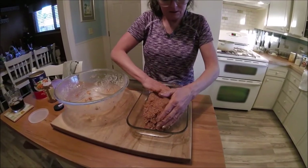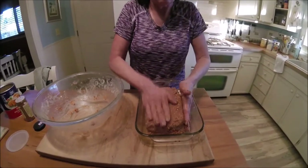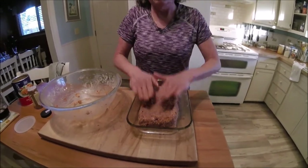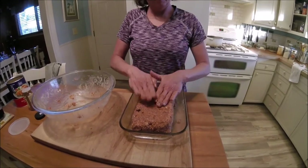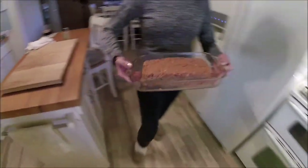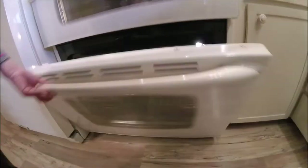Are we going to sauce it at some point? 30 minutes in the oven at 375 — take it out, then we will sauce it and put it back in the oven for another 15 to 20 minutes. That's beautiful. Looks pretty perfect. That's a meatless loaf.